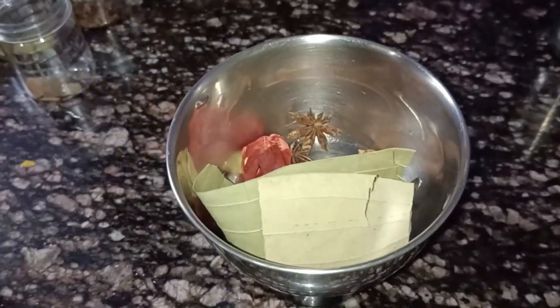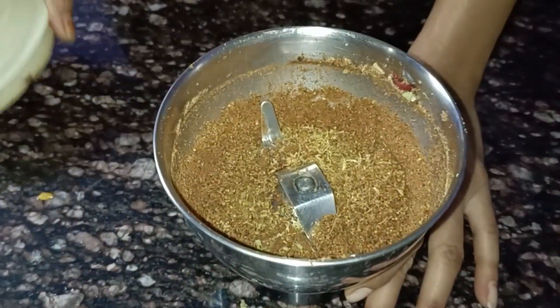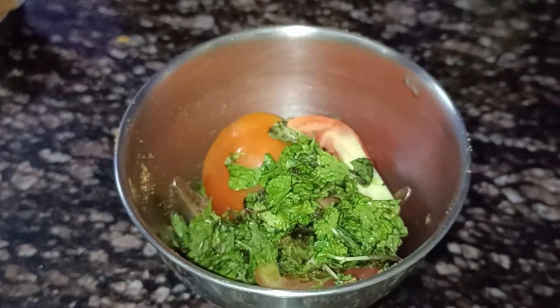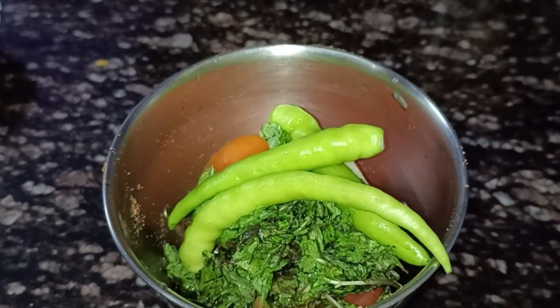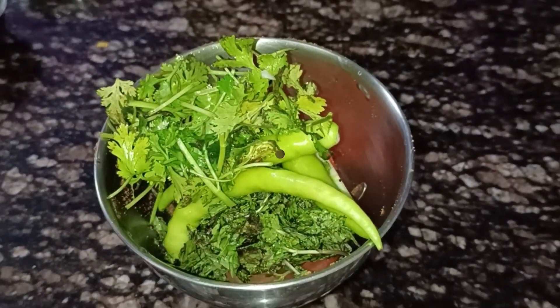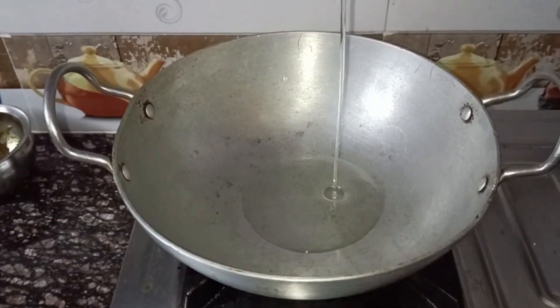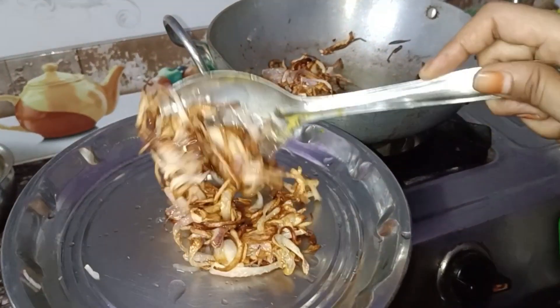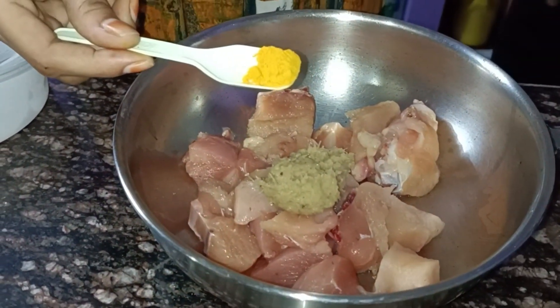We are going to cook the chicken in a bowl. Then add one tomato, pudding and parmesan. Then add poudina and put it on the onion. I will fry the onions.